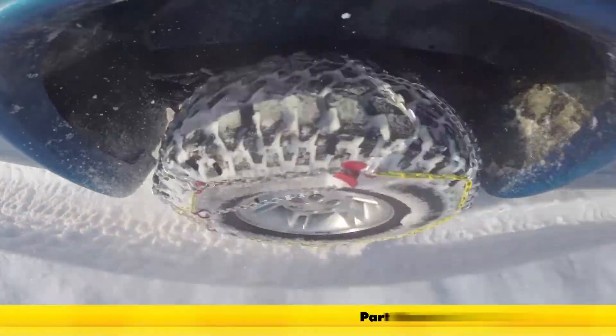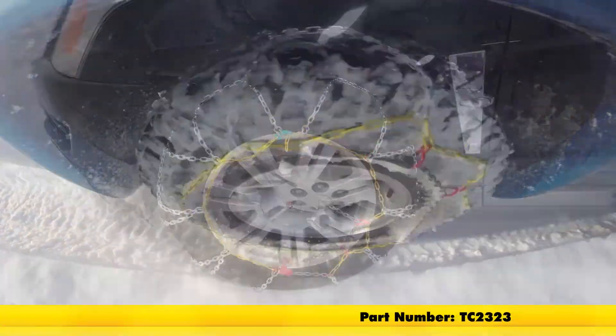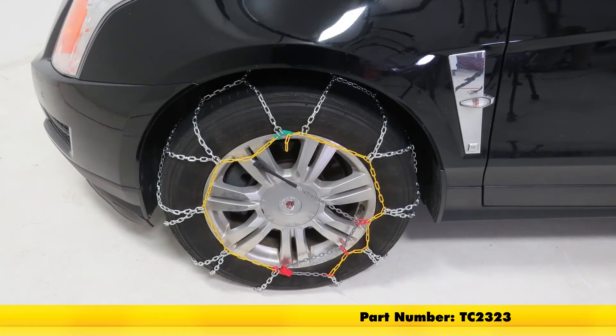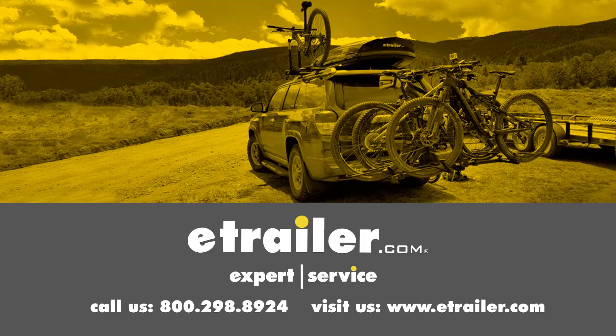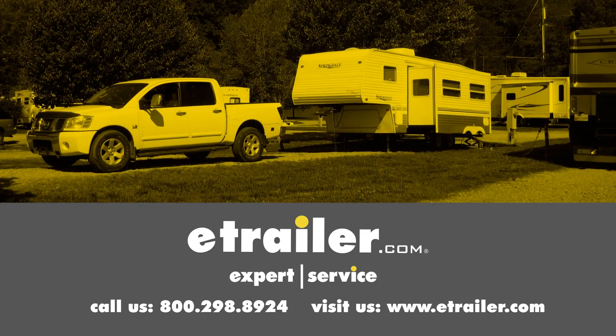And that's going to complete our look at the Titan Chain Alloy Snow Tire Chains with a diamond pattern and square link. Click the link below to shop, learn more, or visit us at eTrailer.com.